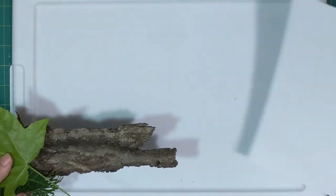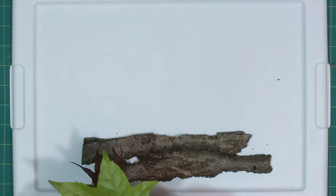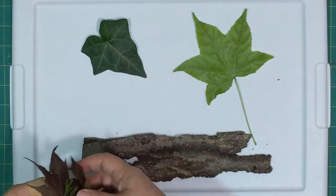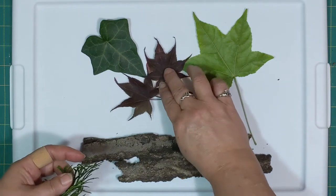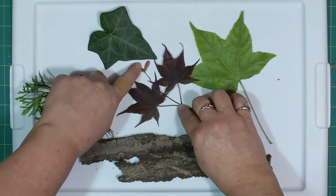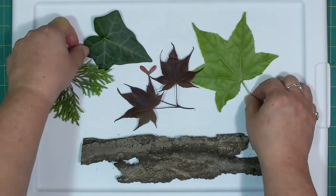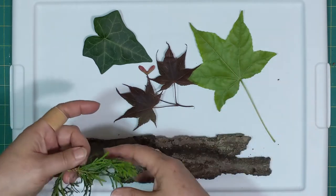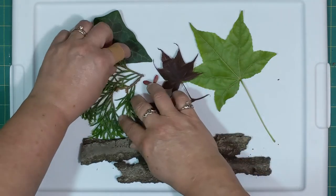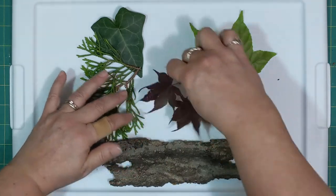We've chosen a flat surface because my green cutting board has cuts in it which do actually show up when we start. You can create your own little picture here. We have a seed from our red maple tree, an ivy leaf, another leaf, and some pine that we're going to put together. We'll spread that out a little bit so we have kind of a little picture here.